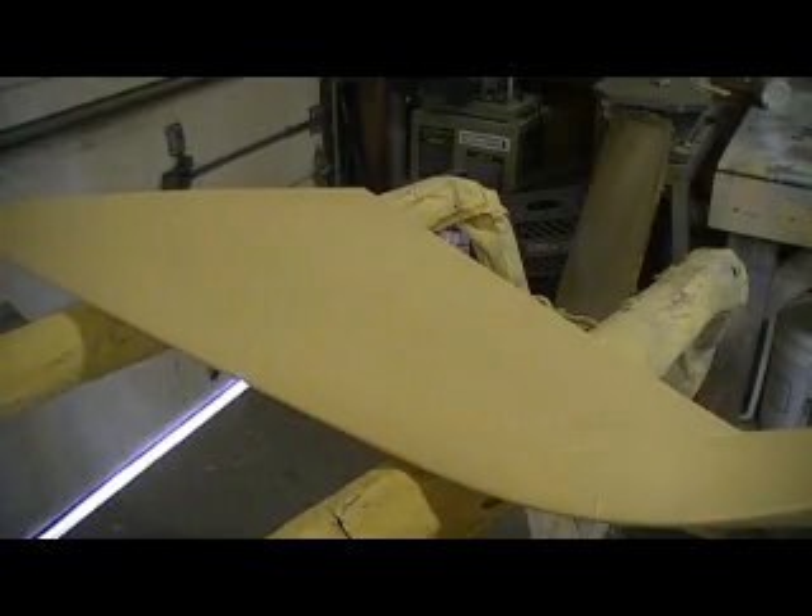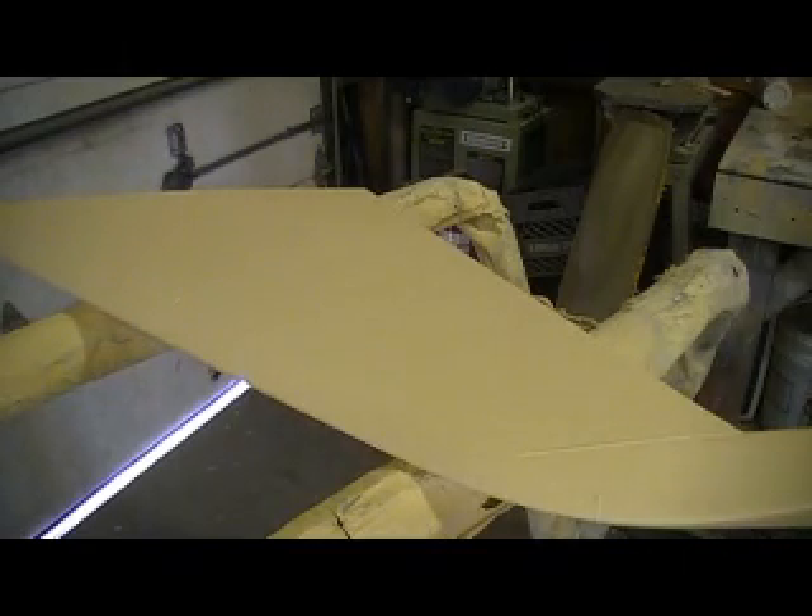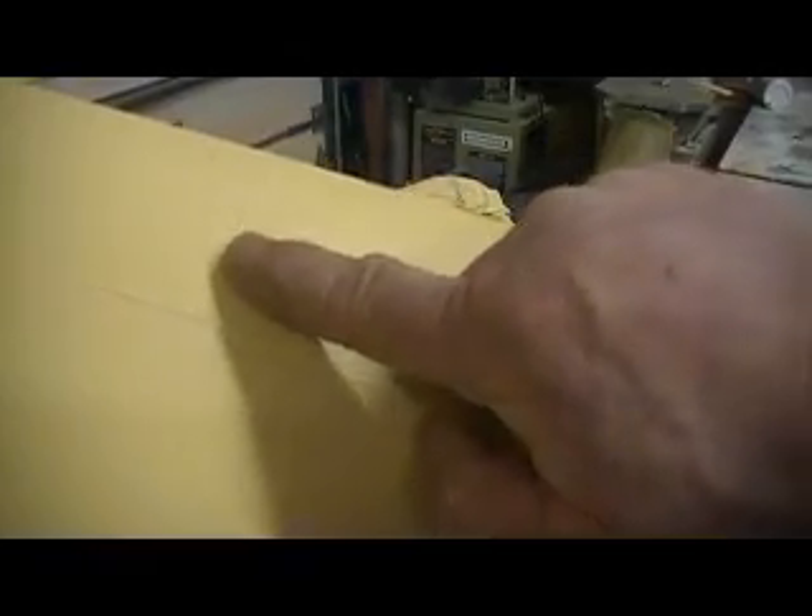Hello everybody, good morning and welcome back to 'How to Build a B-1 Bomber 10 Minutes at a Time.' I got my primer sprayed on this last night — laid about four heavy coats on there. You can see what I have now; this primer just goes right over the ridges and everything, and I want to give it all a good sanding to take those ridges down and get it nice, flat, and smooth.